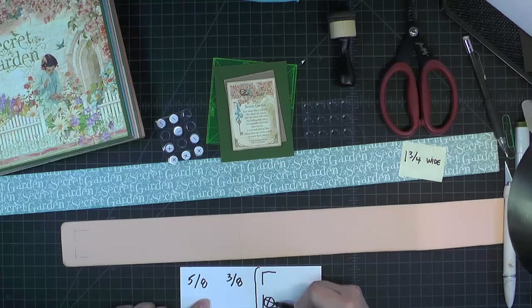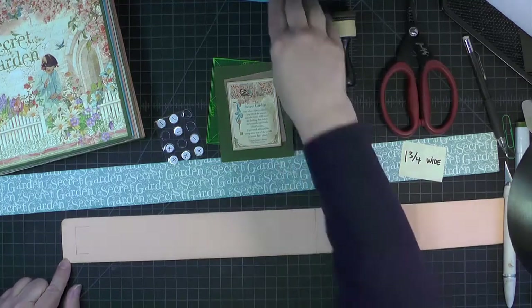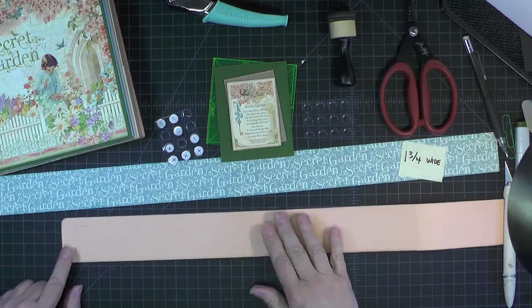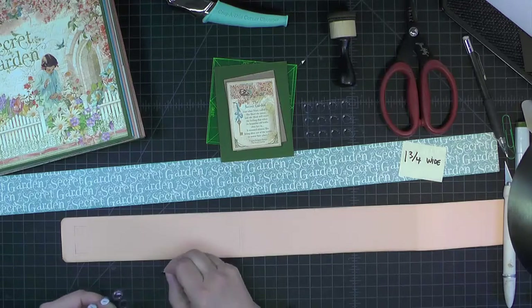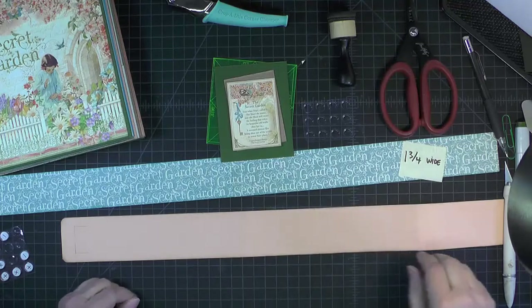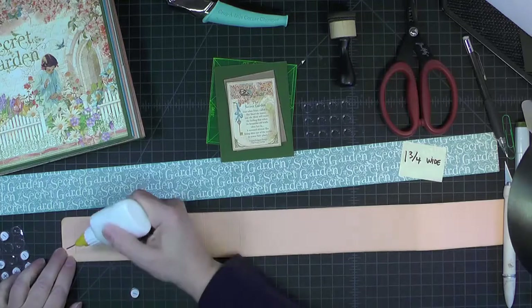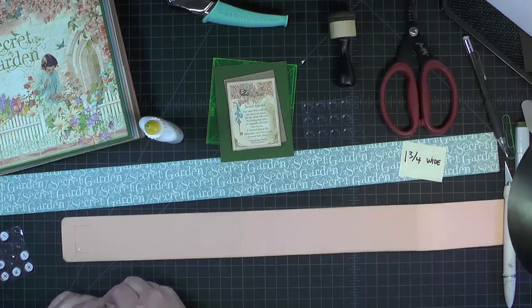I'm going to put a magnet here and a magnet here. Before I do that, I chomped my corners using a 1/4 inch rounding edge, just to give them a nicer appearance. Let me put two magnets down. These magnets — sometimes the adhesive backing is not real strong, so I'm going to put just a little dab of glue there to reinforce that.